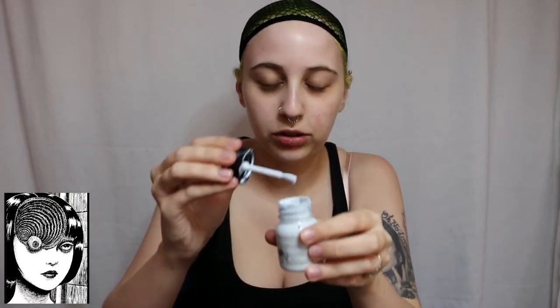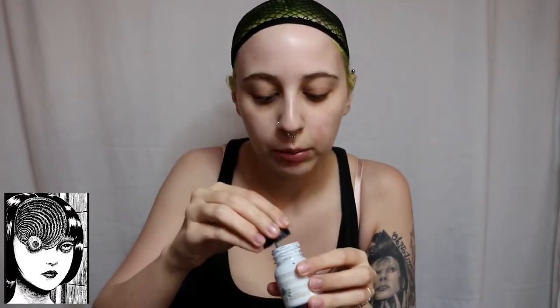So the first thing I will be using is this Mehron white liquid makeup that I got in the Resident Evil makeup kit, and I'm gonna use that just to do a base over my whole face. There's a brush in here so I'll put some on and then use this brush to blend it all out and even it.